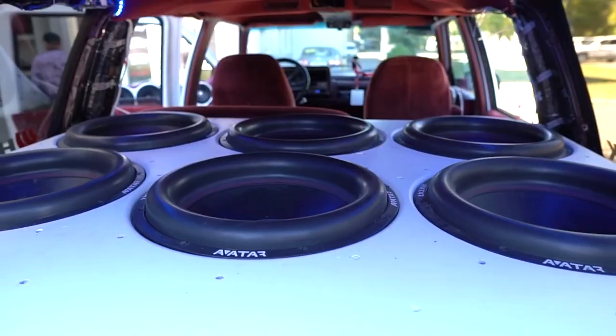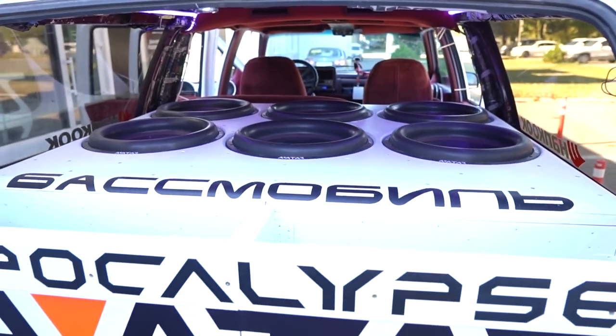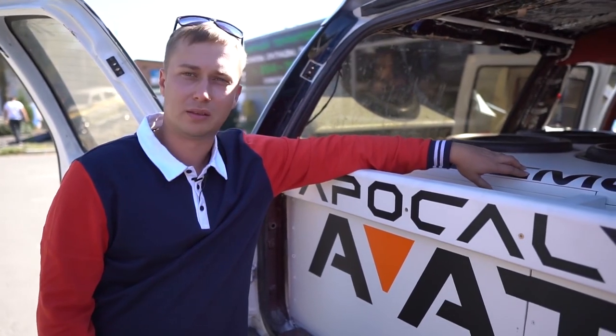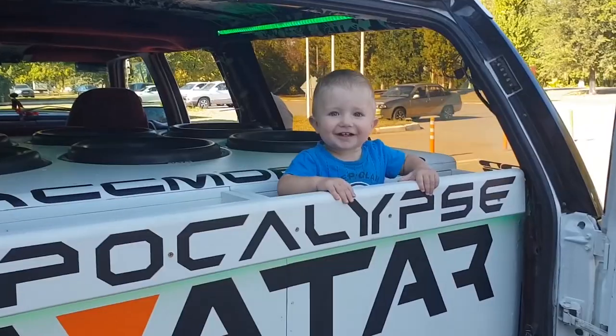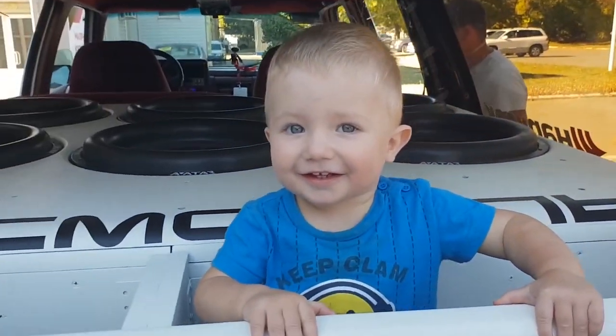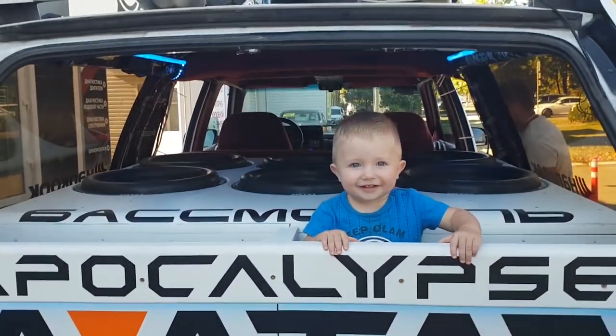And here we have the subwoofer casing. What's the volume of that thing? About 700 liters, maybe a bit more. These Suburbans have some decent trunk space if this thing fits okay — he was able to fit six 18-inch subs, although there is no cargo space left. You could probably stick your things into the port. I see you don't even need a child seat — just don't turn the system on. Now imagine your kid being sucked in there, dad.